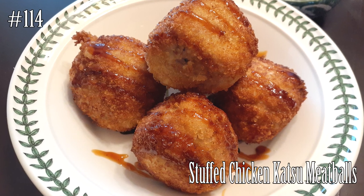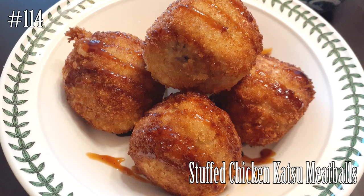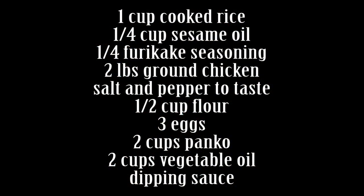Hi everyone, welcome back to my channel! Today we're gonna make some stuffed chicken katsu meatballs. If you're interested, please hit that subscribe button and watch me cook.